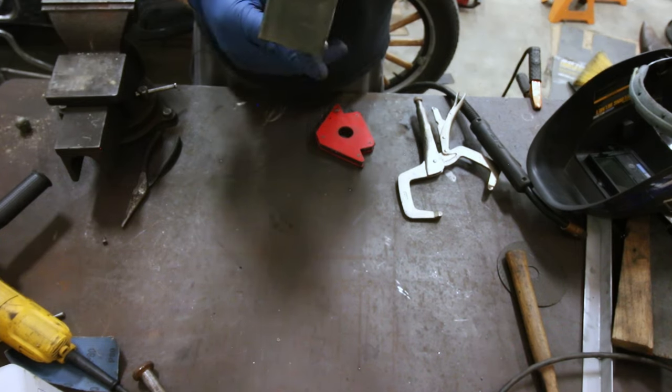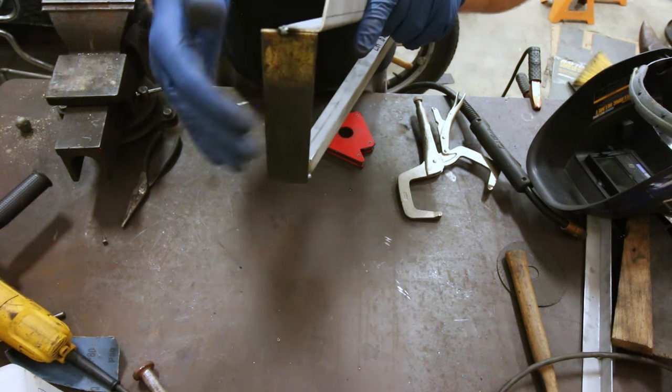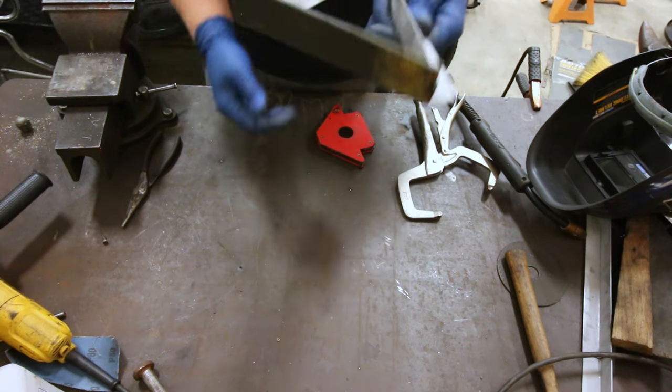There's the replacement floorboard riser. You can see that I've actually got this at an angle because the body curves in, so this will sit flush up against the firewall. Let's go test fit this.